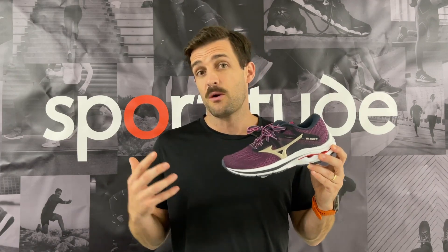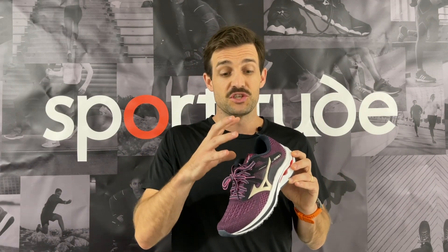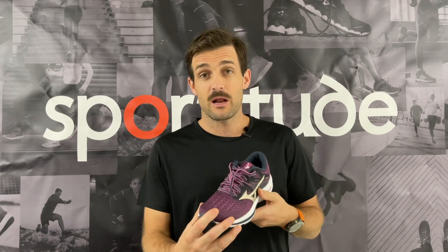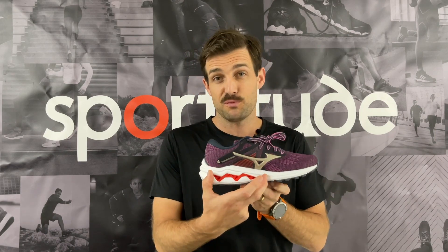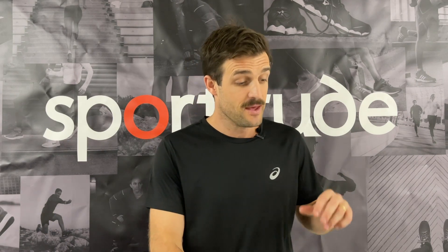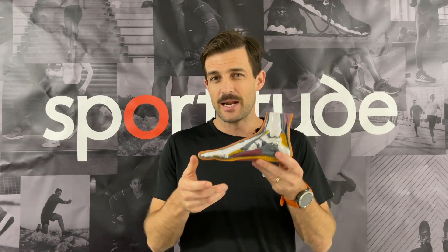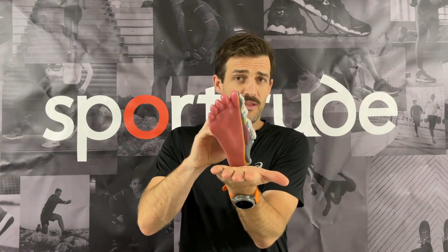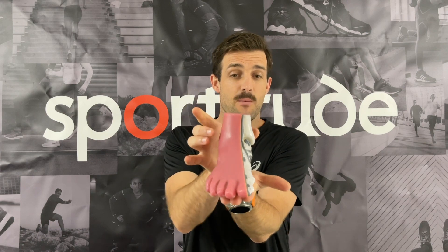First up, let's talk about the foot type that should be considering this shoe. This shoe does sit on a slightly stable platform. We've got a little bit of arch support on the inside, and Mizuno use that with a double wave technology. When we're talking about medial support, we're talking about a foot that's ever so slightly flatter in the arch. For the runner that makes entry on that heel, comes through to mid-stance, and has a little bit of a tendency to just roll in over that arch.